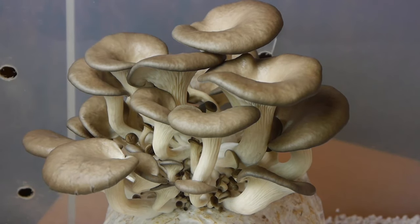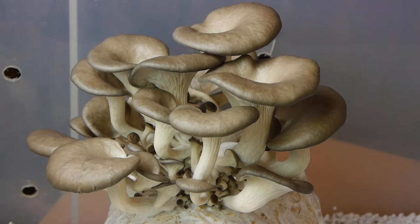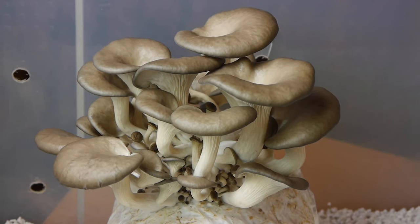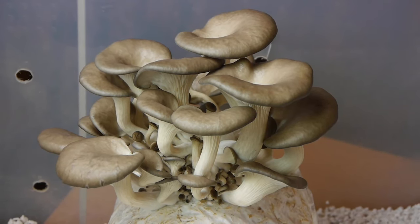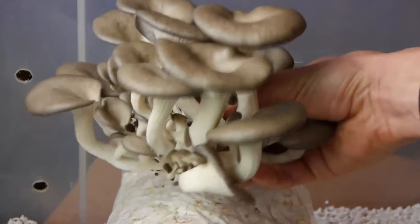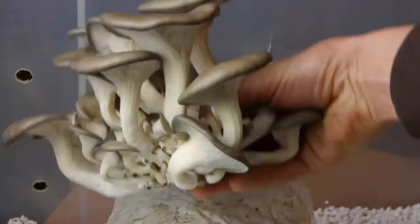Here you can see some mushrooms at the perfect point of harvest. You can tell they're ready because the caps have opened up but haven't gone completely flat yet. This is really the ideal point to harvest. All you do is put your hand underneath, twist the crop, and it should come away quite easily. If it's not coming away easily it's a sign they're not quite ready — give it another day or so and try again. Then you can harvest them, cook them up, and enjoy some delicious homegrown fresh oyster mushrooms.